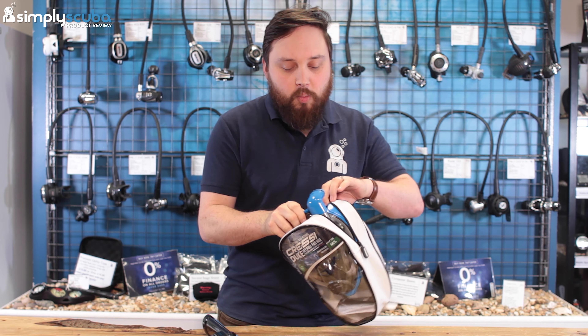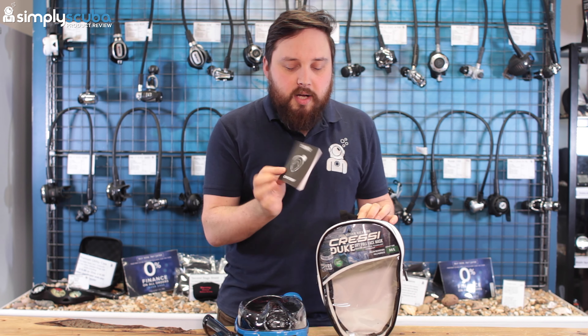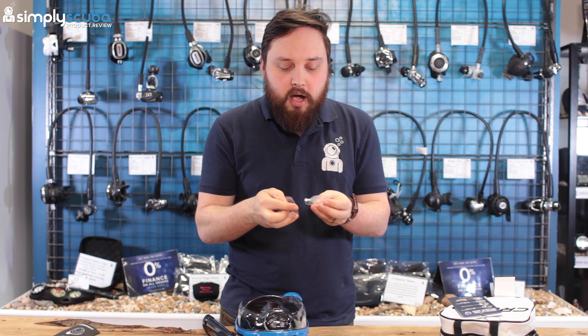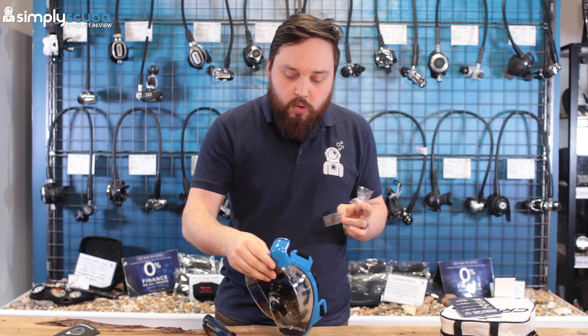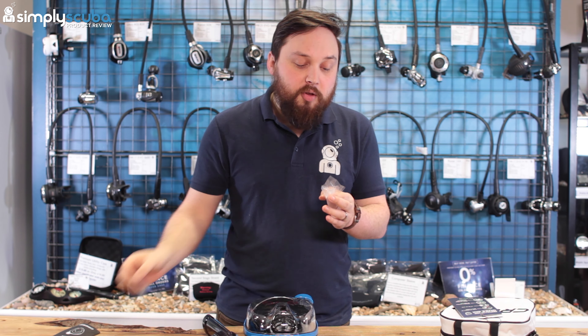What's particularly nice about this mask is that it seals very effectively over your nose. Every time you exhale, that exhaled air doesn't come back up — it goes straight down, either out through the bottom valve or out the side. So you always have a completely separate inhale and exhale path. If any water gets inside the mask, it comes out of the purge valve at the bottom.